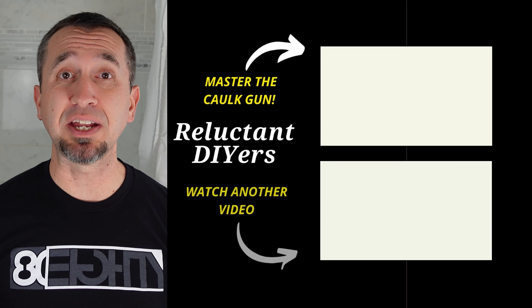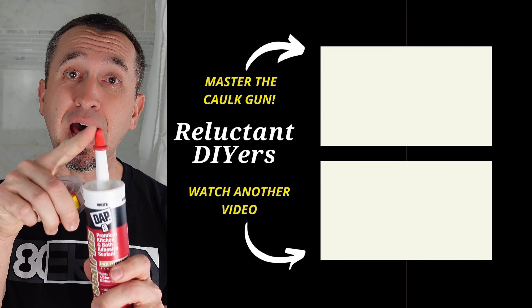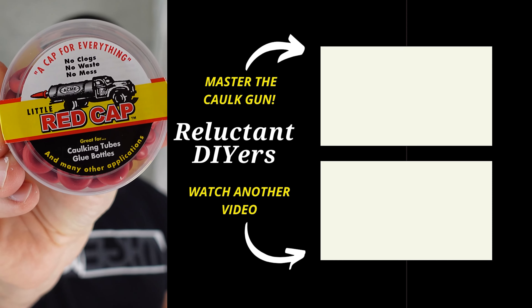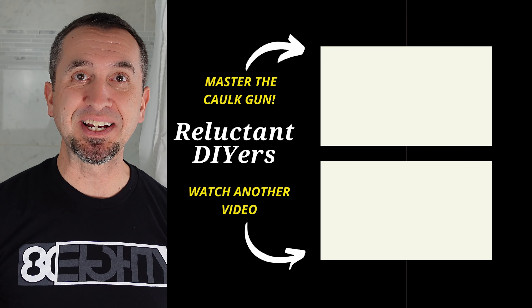Now that you're done caulking, the most important step comes — let it dry. Make sure you give it enough time to dry, otherwise if it gets wet, the caulk's going to come off and you're going to have to do that job all over again. Also, take care of your caulk containers — cap the tops when you're done so they don't dry out. I like to use these caps right here. They do a great job keeping it moist inside so that the container doesn't dry out. Until the next time, keep doing it yourself.